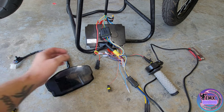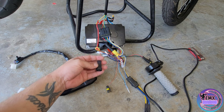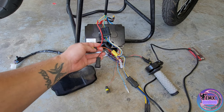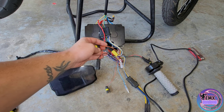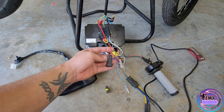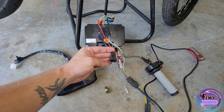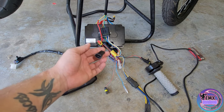Here we go — we have the DKD display. This is going to be very simple, all we're going to be using is three wires. If you remember the last video, we have these two two-pin connectors. Basically this one is going to be for your key — you have the red going to battery positive, the orange going to the controller ignition. Then we robbed that 72-volt signal off of the ignition wire and robbed one of these grounds so we could run our small voltmeter.